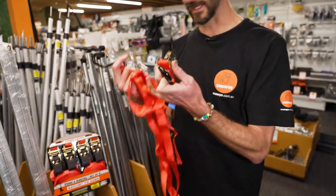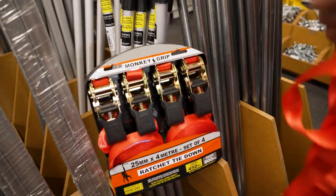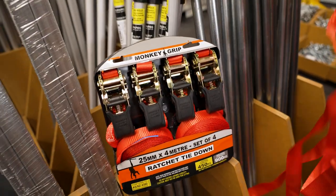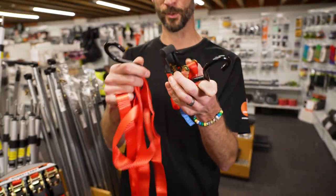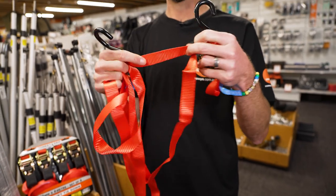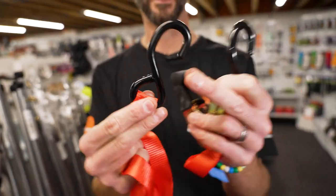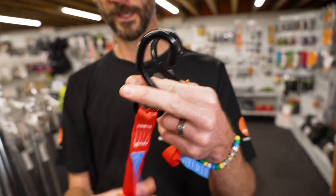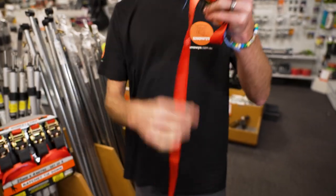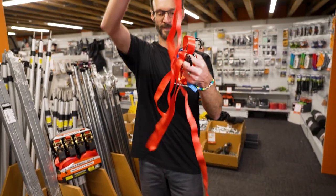I've got one of these straps in my hand here. They come individually, but they also come as packs of four in various configurations. So depending on how many you need, check what's available on our website. So they come as two parts — it's 25 millimeter polyester webbing. This one here is a four meter strap.